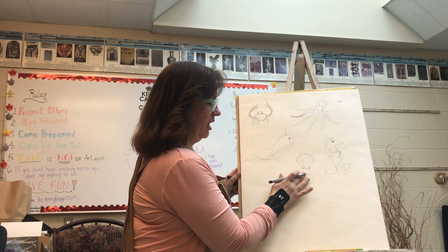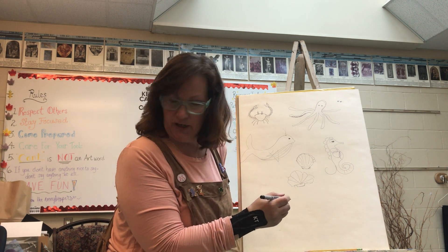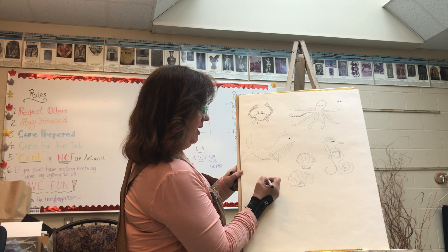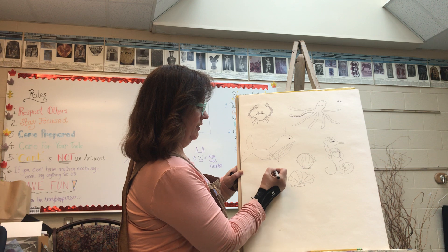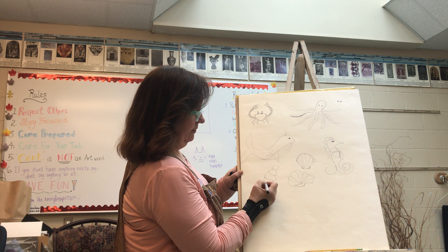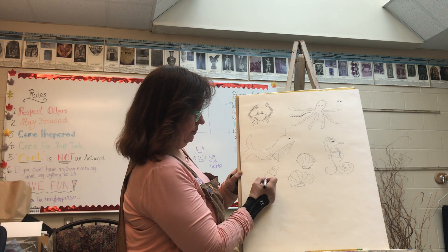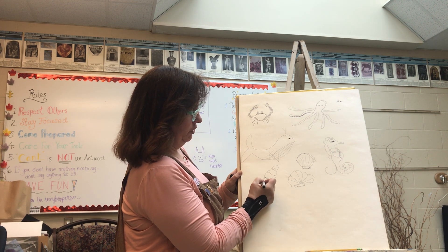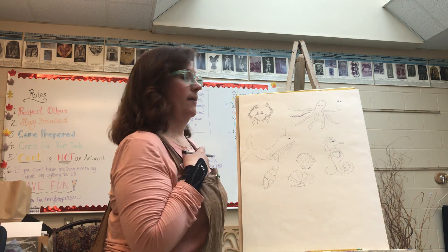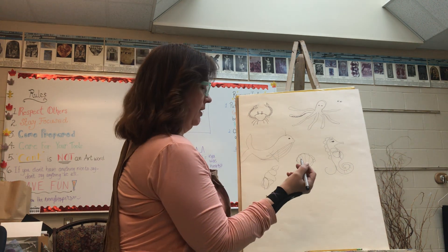Shells come in all different shapes and sizes. For a more complex shell, start with a lovely little bottom and build it up — it's almost like an ice cream cone as you go up. Then give it that little twisty thing, like a conch shell. Play with it, look at pictures. I'm just showing you basic shapes — I don't have the time or luxury to sit and refine here, I'm just showing you the basic idea.